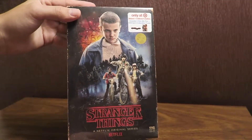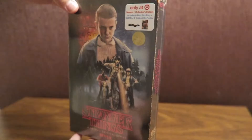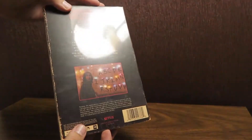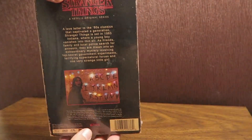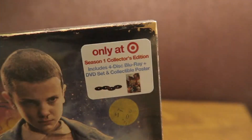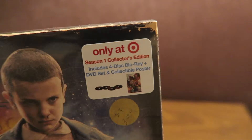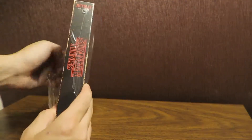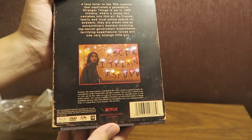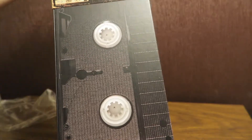Alright guys, here's the Stranger Things Blu-ray and DVD set from Target. It is a VHS-style case, which is pretty amazing. I love the details they put into it, especially the markings, the water markings and the fading. Only at Target, Season 1 Collector's Edition. Includes a 4-disc Blu-ray and DVD set as well as a collectible poster. Let's check it out. Here it is — oh my god, it even feels like a VHS case. This thing looks amazing.